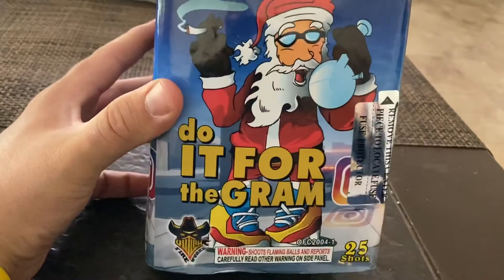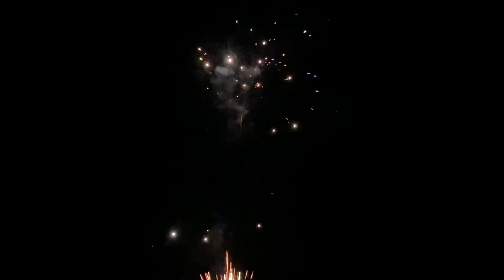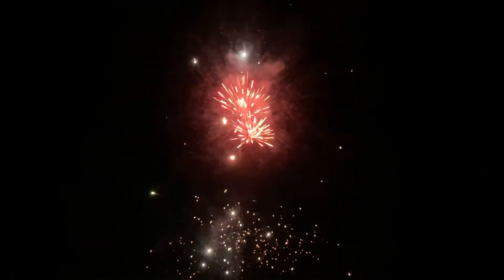All right, let's get out there and check out Do it for the Gram — let's see what it does. All right, do it for the gram!